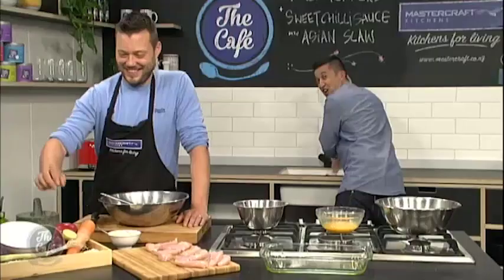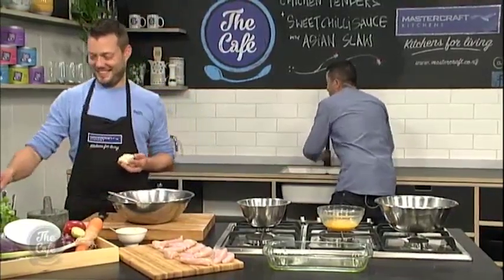Usually you'd spend a lot longer washing your hands doing this, but time is of the essence.